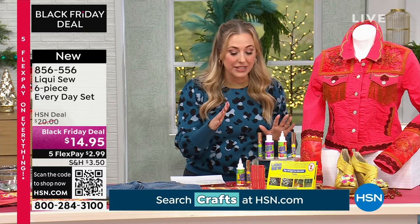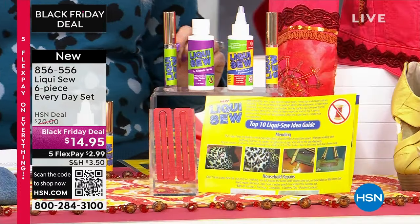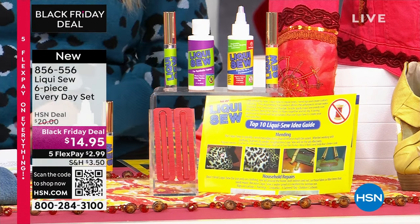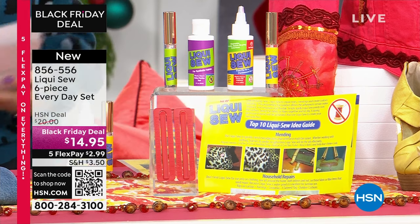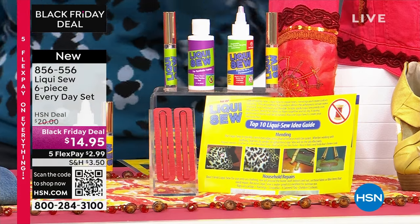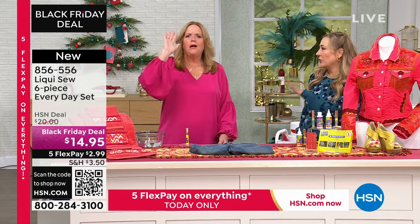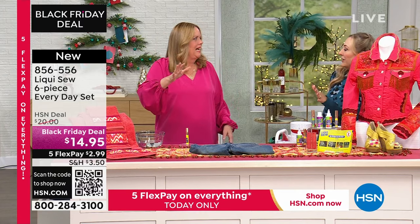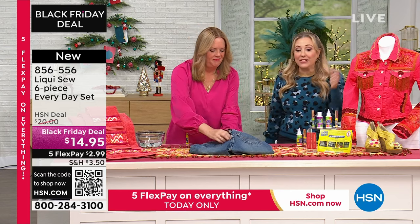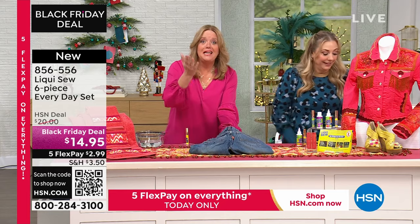This is a six-piece everyday set, and you're getting everything that you see here. We're going to bring out Monica Kroger, who has been representing LiquiSew all these many years. I think this is perfect for men who don't know how to sew, or crafters, or people like me who sew but get lazy. This is just so much easier, and it works — I think that's the main point.